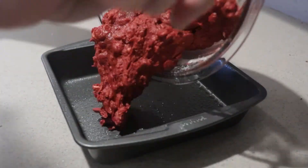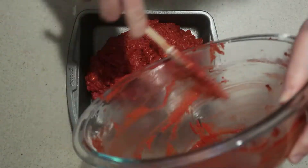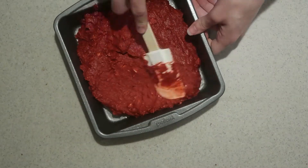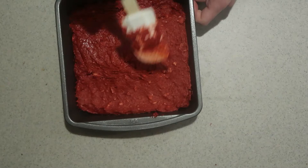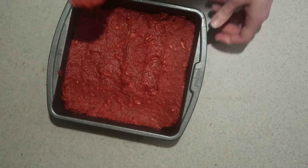Pour the batter into the prepared pan. Spread it out until it's even, and bake it in the oven for 25 to 30 minutes, or until a toothpick inserted into the center comes out clean.